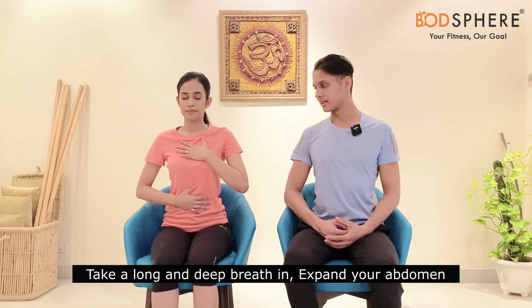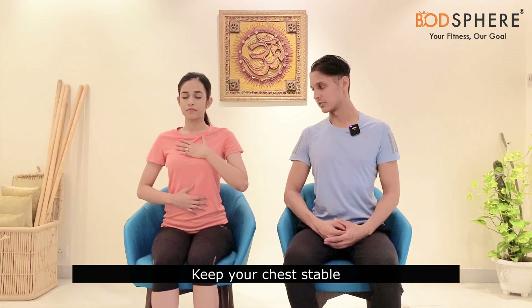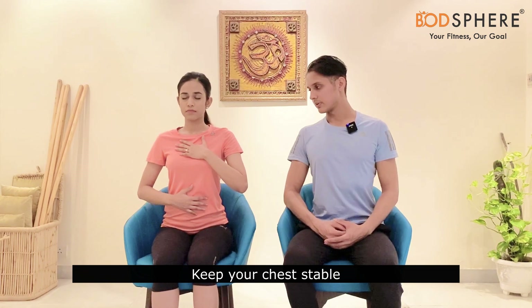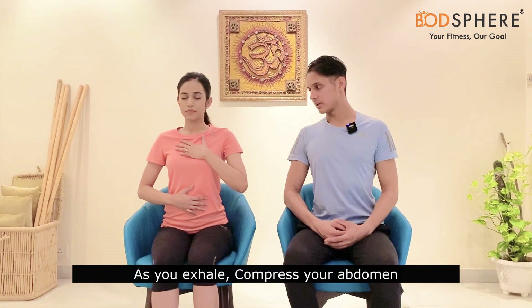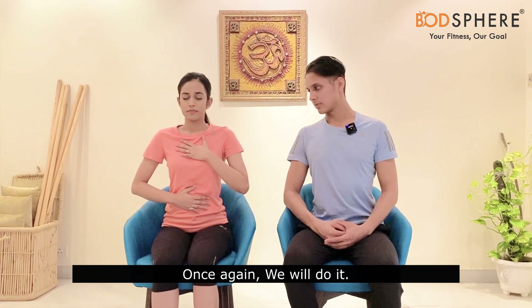Take a deep and long breath in, expand your abdomen, keep your chest stable and still. When your abdomen is full, exhale and compress your abdomen. Once again inhale, breathe from your abdomen. And breathe out, keeping your chest stable and still.